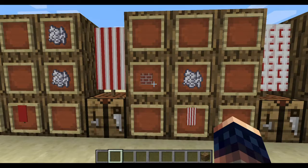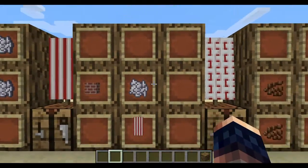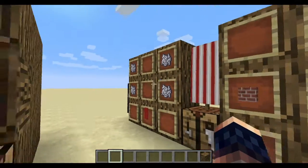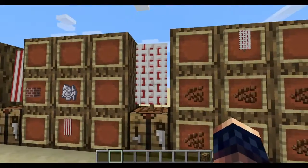Then put your bricks right here. Put your white — put your bone meal here. Put your banner here, then you get this.